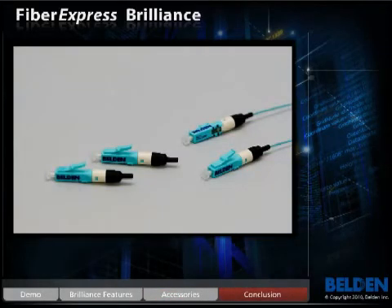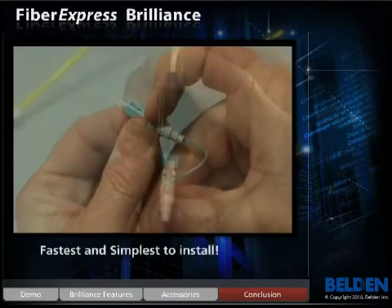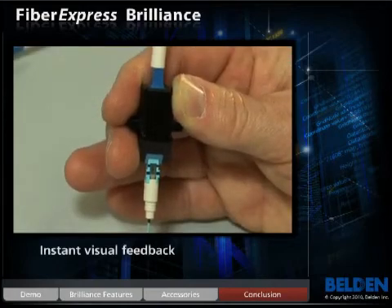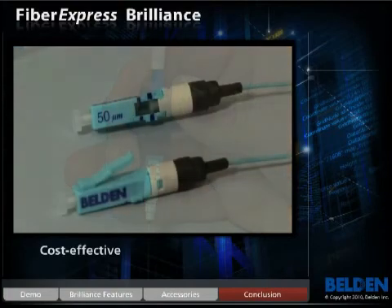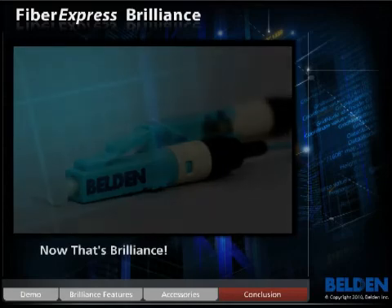There you have it. Belden's Fibrexpress Brilliance connector is the fastest and simplest connector to install. It offers the possibility of instant termination assurance, and because of its tool-less design, it's cost-effective to implement. Being able to make a high-quality, reliable termination in five seconds — now that's brilliance.